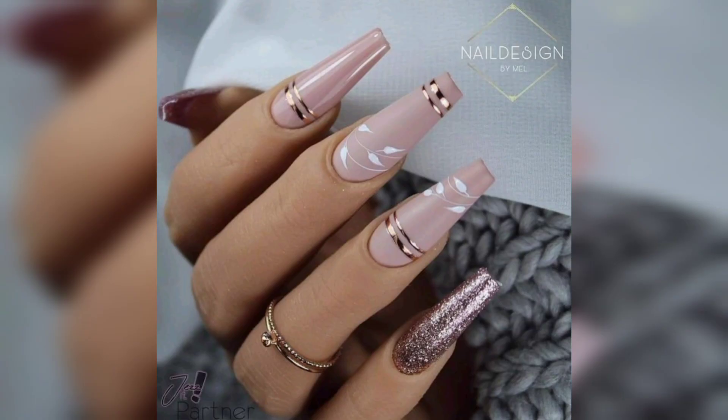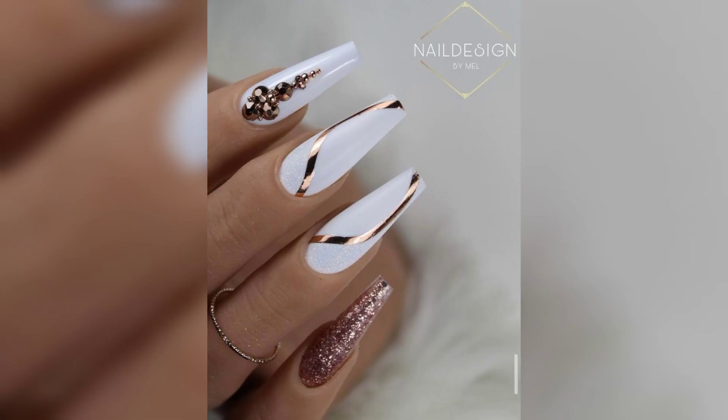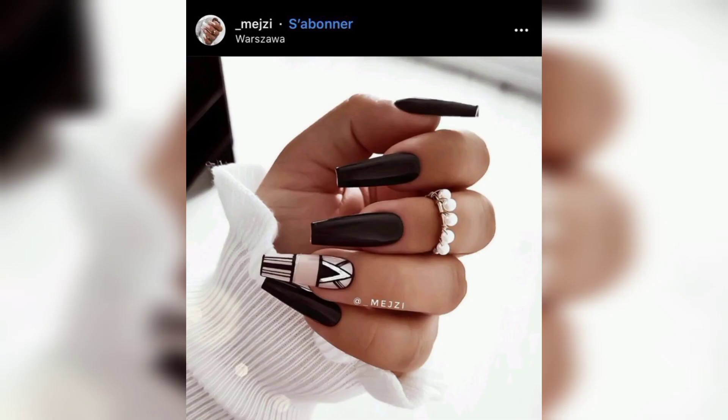To put it simply, acrylic nails are a mix of powder and liquid that combine into a blob shaped onto your nails with a brush, and then air-dry. Acrylic nails do not require a lamp to cure, and they are great for changing shapes and extending your nails.